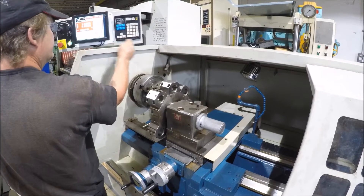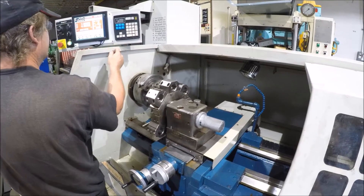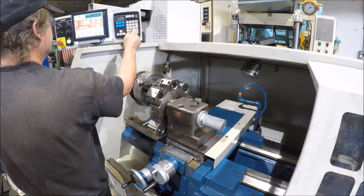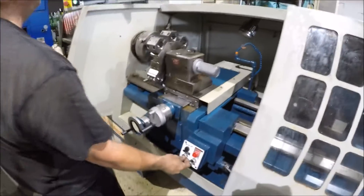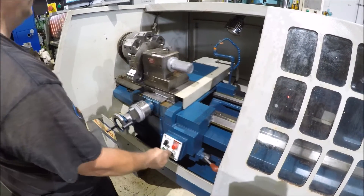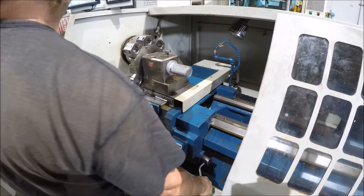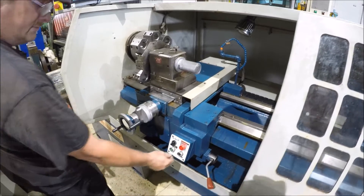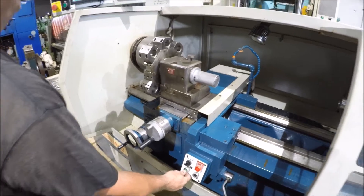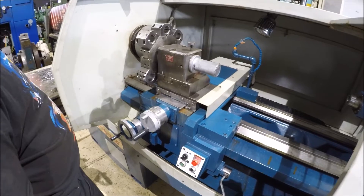We're going to hit 0.9 power for the load, just to load the program at 0.9, hit the start here. It takes two to change — we'll hit start down here also. It takes two, and it's in the start position. We're going to turn the spindle on. So we're going to come right here, we're going to start — program's running now.